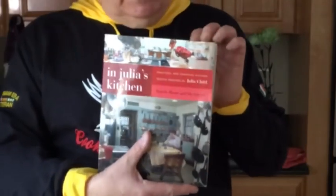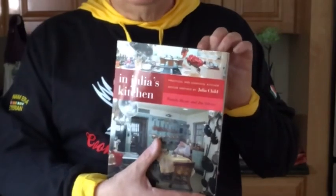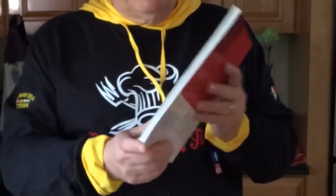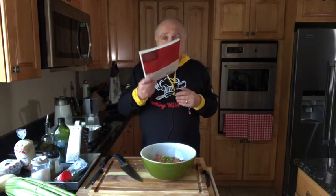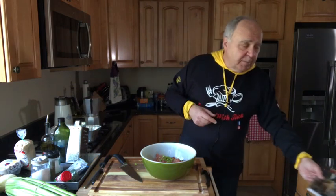If you're a book collector of foods and different recipes, get this. It really doesn't have much in the way of recipes, but it has stories about her. And an architect — she told him how to design what she felt should be in the kitchen. It's a fun book, a little enjoyable. People don't do enough reading. I think everything's done on the internet or on the iPhone, the iPad.